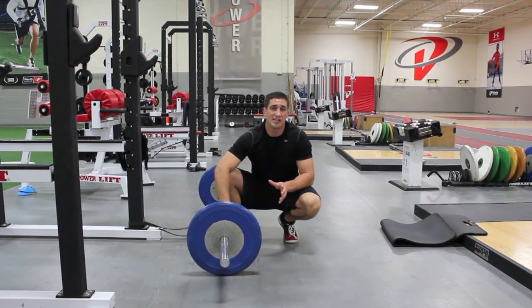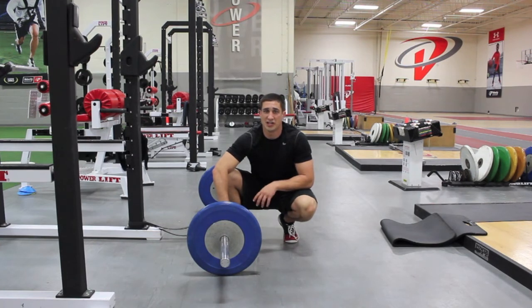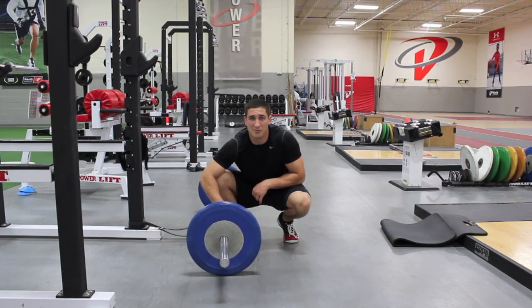Give it a shot. It is a more advanced movement — if you can't do a regular barbell rollout already, maybe try to get better at that before you try this. But this will definitely increase the activation in your core. I hope you like it. Give me some feedback.